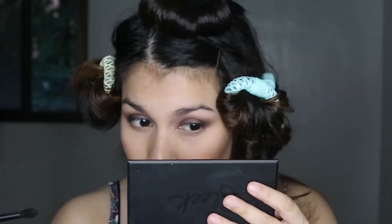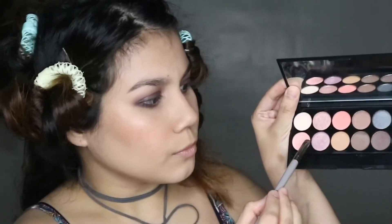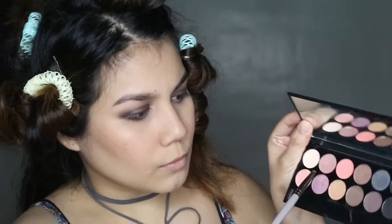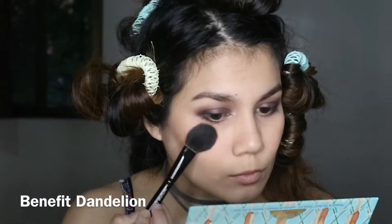I switch back to the first blending brush to clean up the edges. After this I apply the same transition shade on my lower lash line off-camera. Then I take a metallic duochrome shade on the precise shading brush, apply it damp, and apply it on my tear duct.